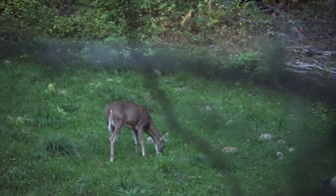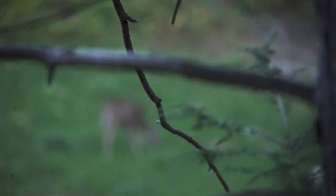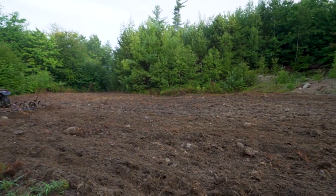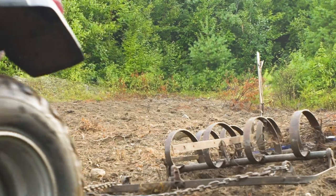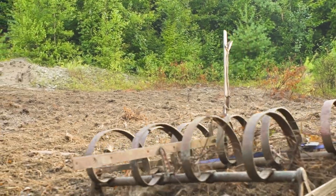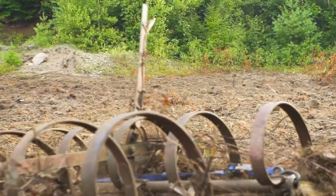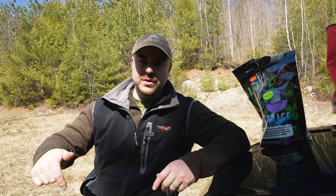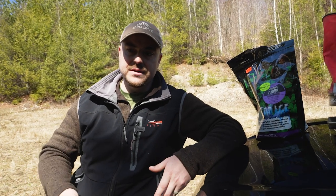The most important thing is that in August or late July, we're going to go in and turn this plow-down clover into the soil. Clover is a legume, which means it fixes its own nitrogen — it pulls nitrogen out of the air and puts it into the soil. When we turn that green manure into the soil, it adds nitrogen that the brassicas are going to feed on, and they're going to do excellent.